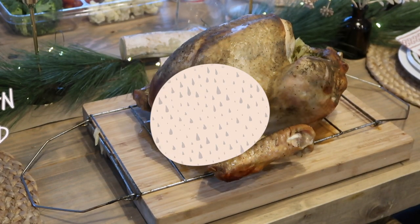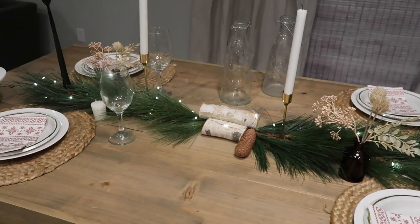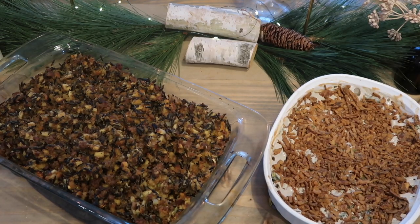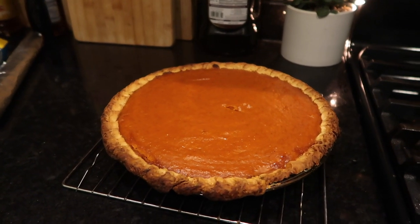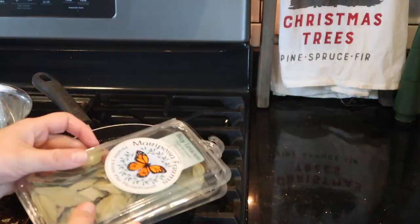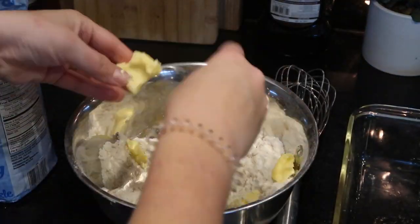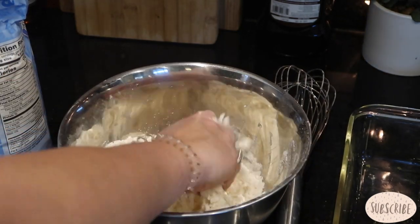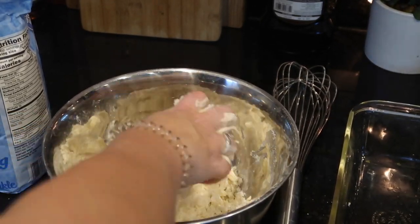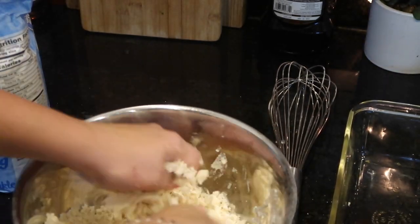Hi guys, welcome back to my channel. Today we're doing a Thanksgiving cook with me where I share all of my Thanksgiving family recipes and our traditions, my Thanksgiving slash Christmas tablescape and all of the goodness. So stay tuned for all of the recipes and motivation for your Thanksgiving meal this year. Happy turkey season — I am so pumped to dive into some turkey this year. I pre-prepped a lot of this stuff so I could show you guys my recipes before Thanksgiving, and I'm so excited to share some of my secrets with you guys.